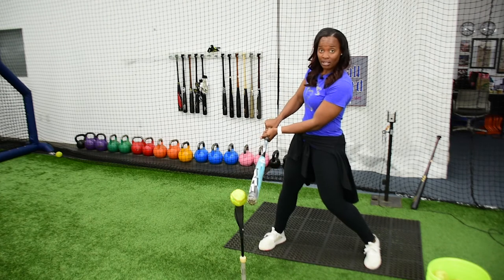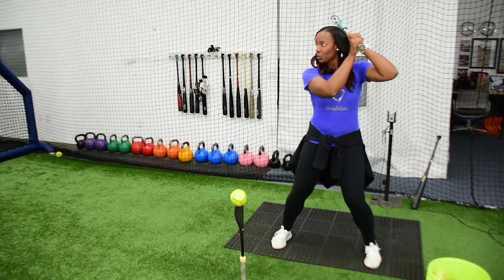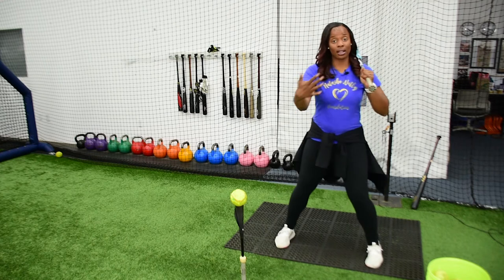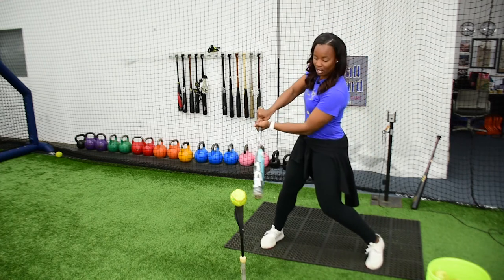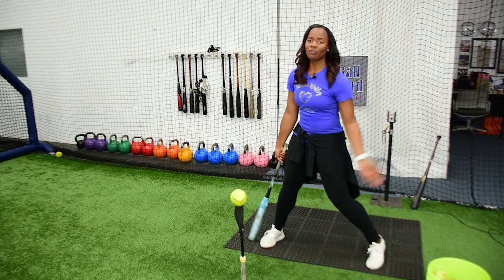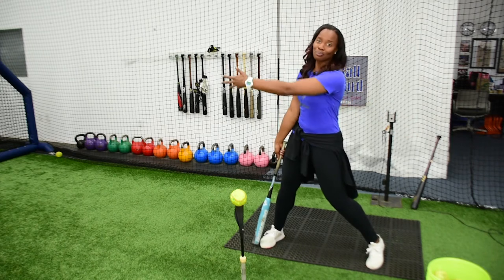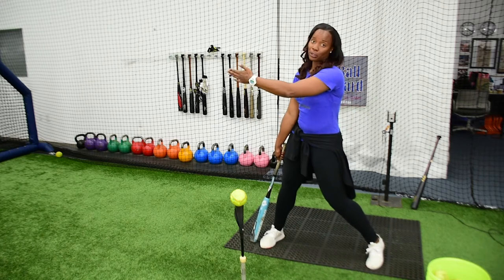For your first progression of this drill, you can just do a series where you go and stop — you get behind at contact. Then the next progression, you continue on and hit through to extension. At extension, you want to check yourself that your hands are facing or pointing right back up the middle. I always say punch the pitcher, get the pitcher — something attacking right up the middle.